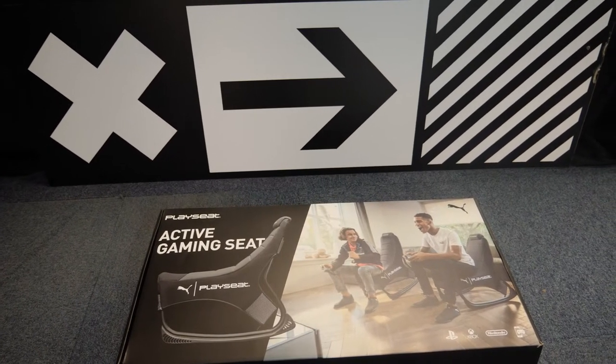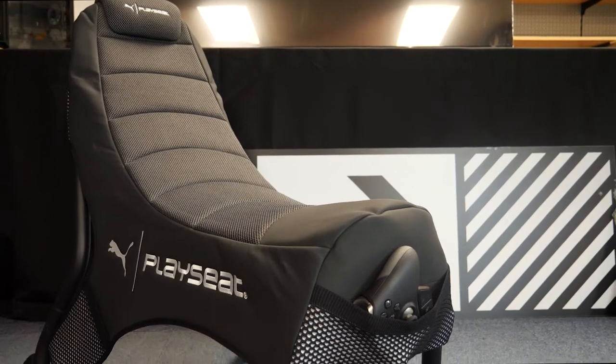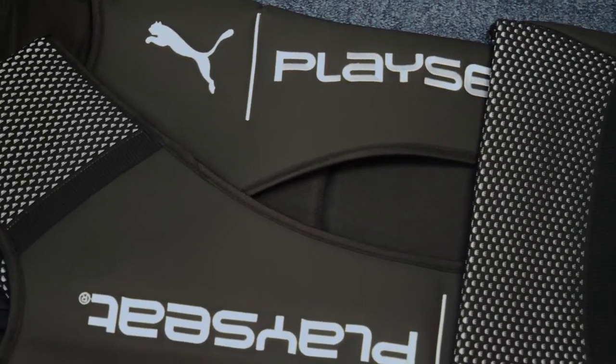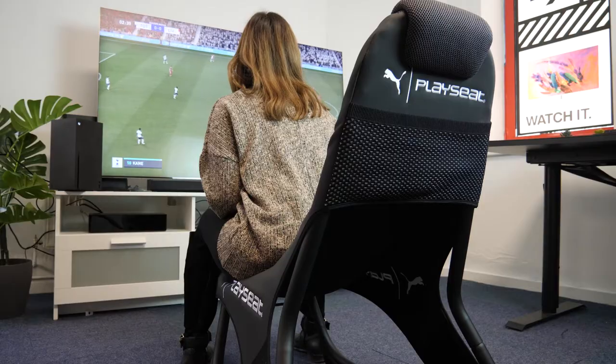Hi guys, welcome back to Boxer's YouTube channel. Today we'll be having one of the first hands-on reviews of the highly anticipated Puma Playseat, which is set to launch on October 9th.